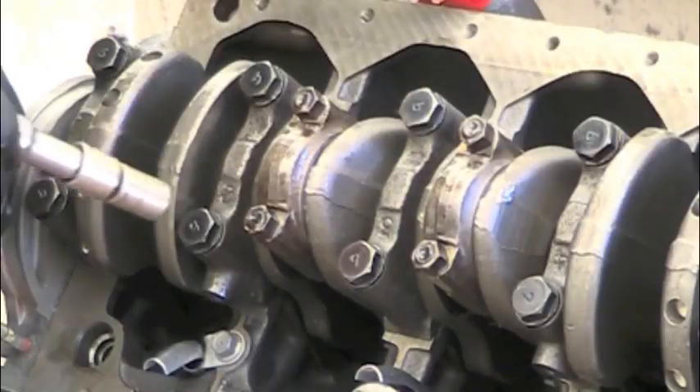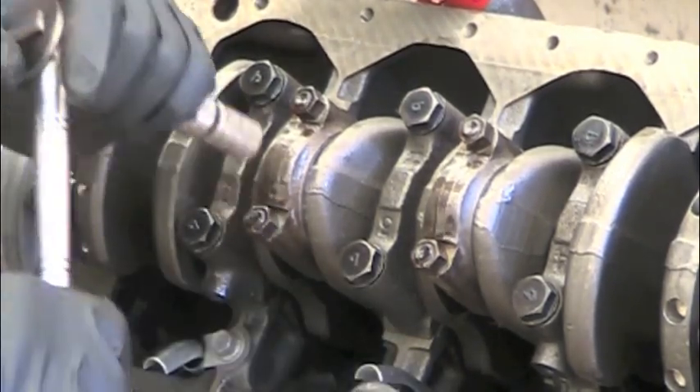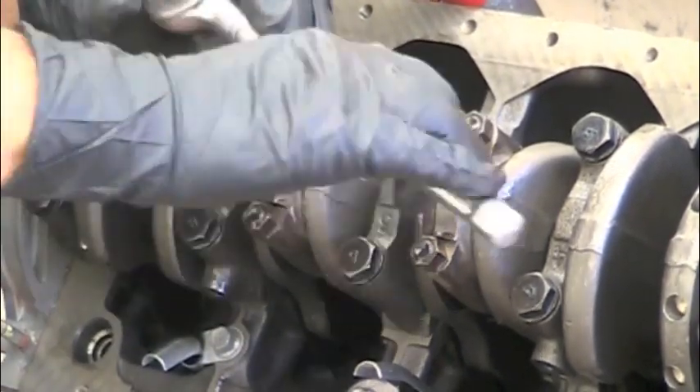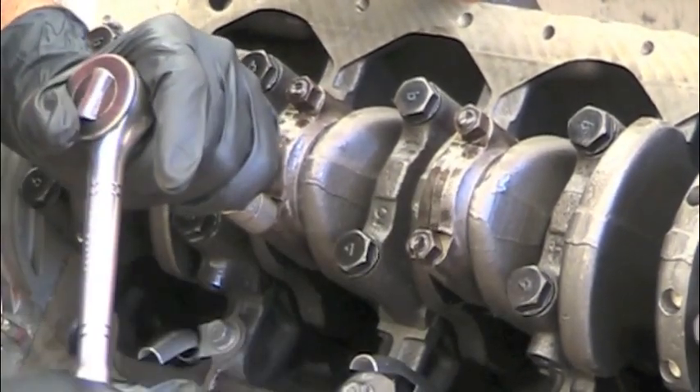I like to pull these down nice and evenly — a little bit on each side until they're snug.